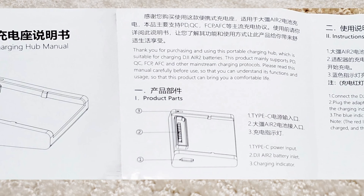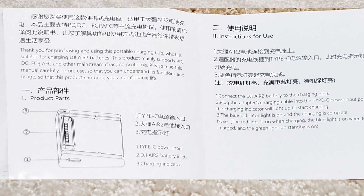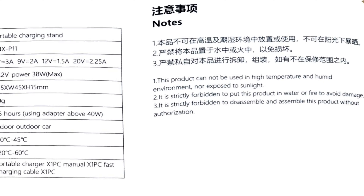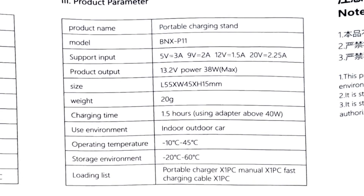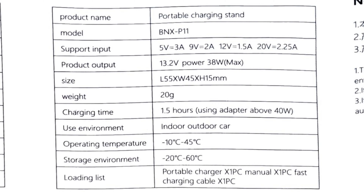Here's the manual. The charger supports USB-C power delivery, but also various smartphone manufacturers' proprietary charging protocols. The indicator light will be red when the battery is charging, blue when charging is complete, and green when it's in standby mode. The model number is BNX-P11 and the dimensions are 55 x 45 x 15mm. It supports 5, 9, 12, or 20 volt input, and the peak output power is 38 watts, which matches DJI's big brick.